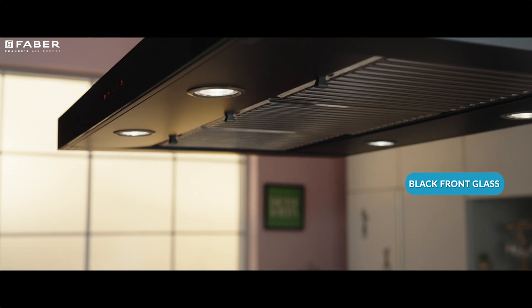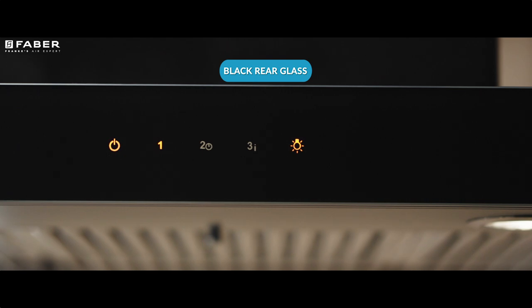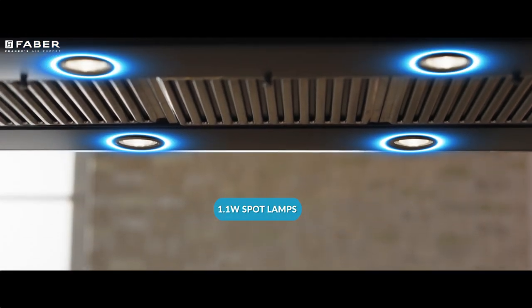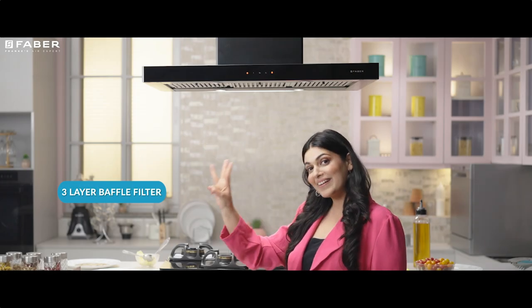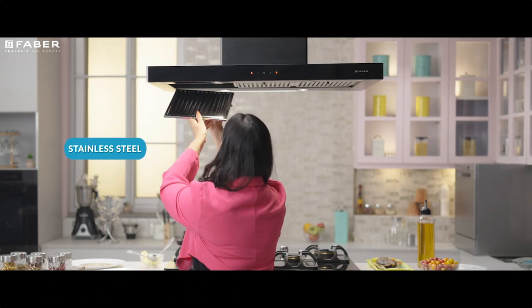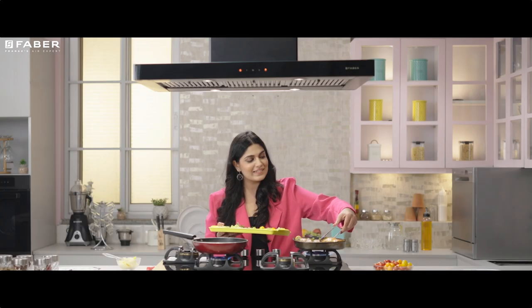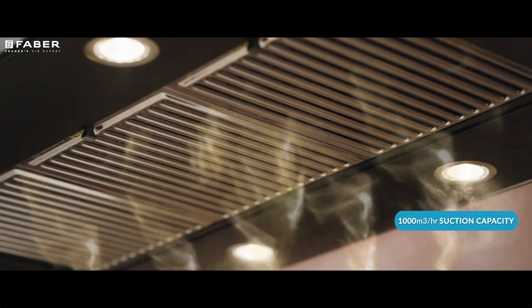This beautiful device has a front and rear glass finish. With its four-spot lamps, your island could never look dull. A three-layered baffle filter gives Janus optimal functionality and structural strength, and with great suction capacity, you can relax and enjoy.